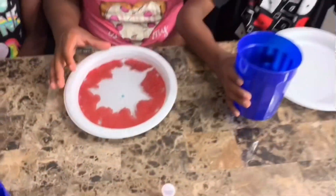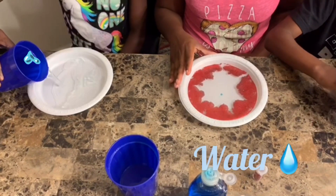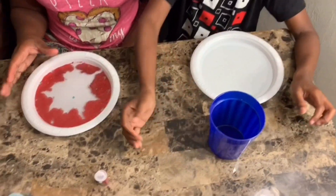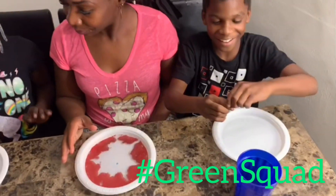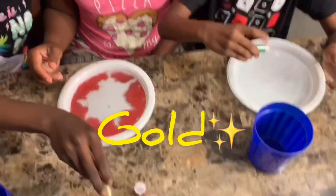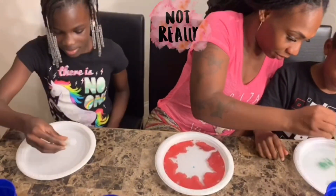Oh my gosh. You all join in. Let's see. Some water. A little more. Which color are you going to get? Green? Okay, green squad. I'm going to have gold. Gold? You know what they say — gold is a girl's best friend.